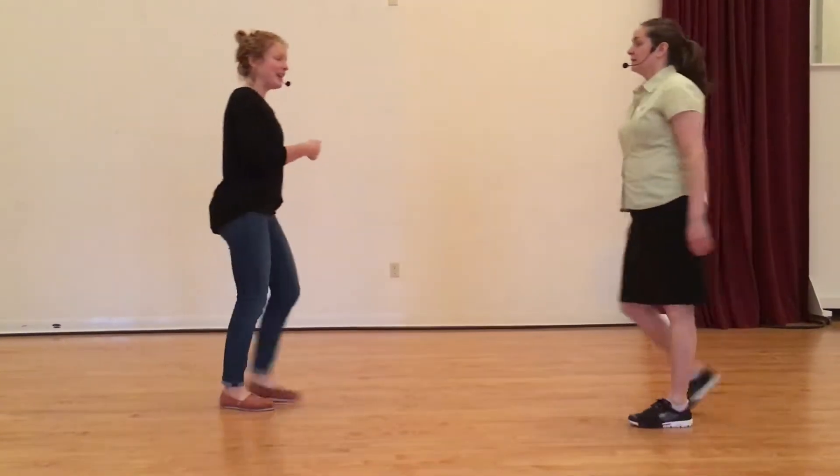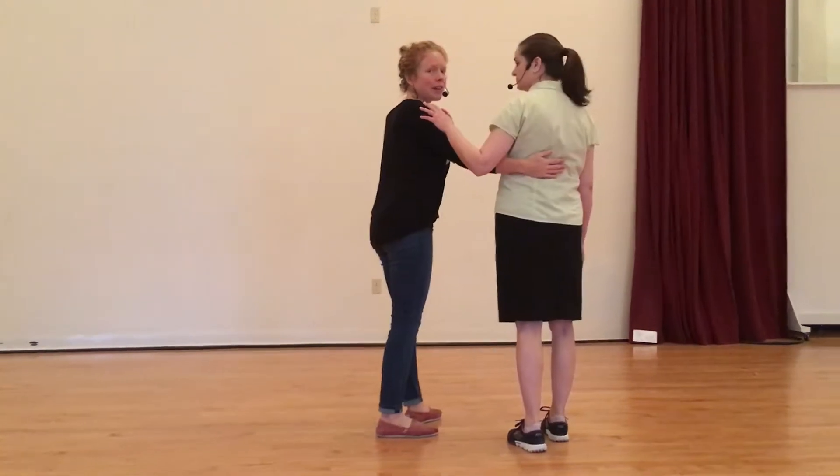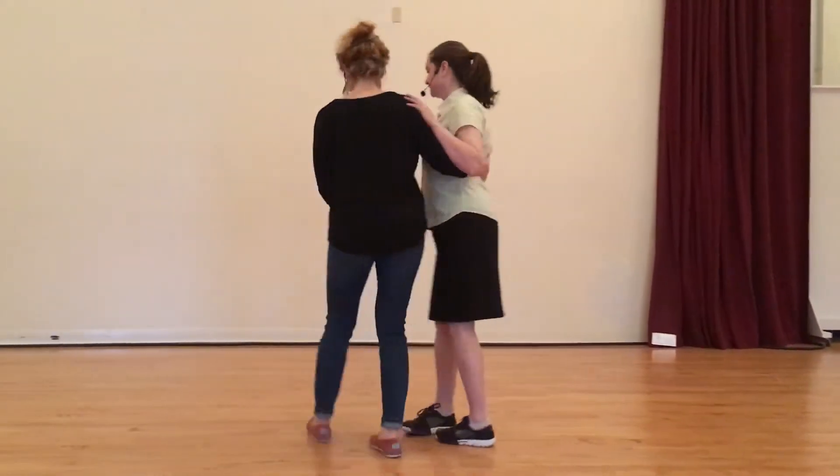So when everything connects with the lead part, you're just taking your right hand and putting it on the follow's back. The follows are just dragging your left arm so it's nice and connected. In this other hand, the hands are just floating and the follow drops their hand right in. We do the basic steps.